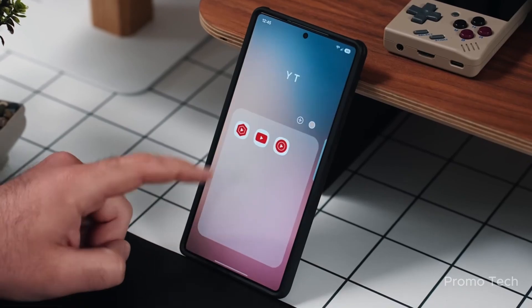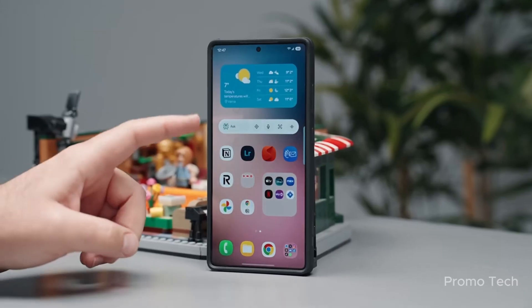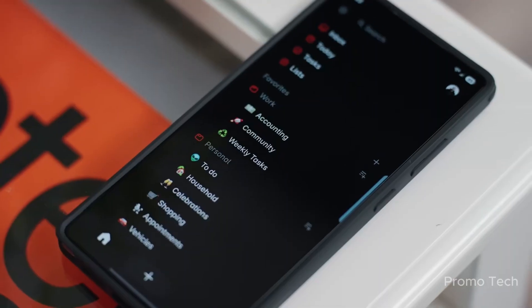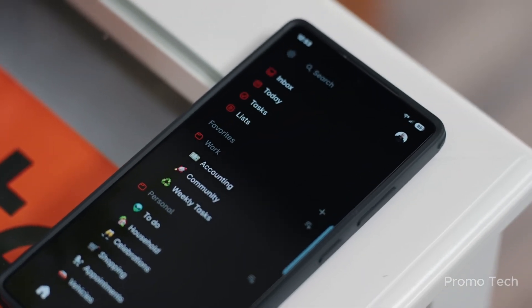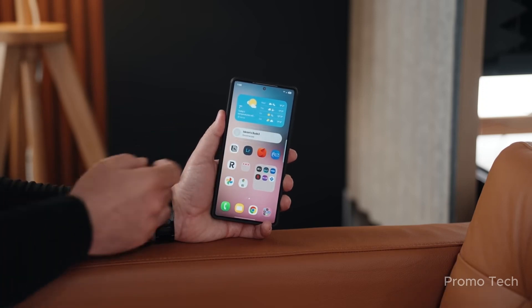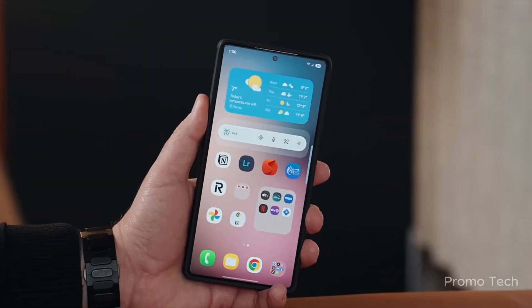But wait, it gets better. They've added a new gesture that's tiny in effort but massive in usefulness. When you're editing a photo, you can now press and hold to instantly preview the original. Let go, and you're back to the edited version. No toggles, no undoing, no accidental resets.